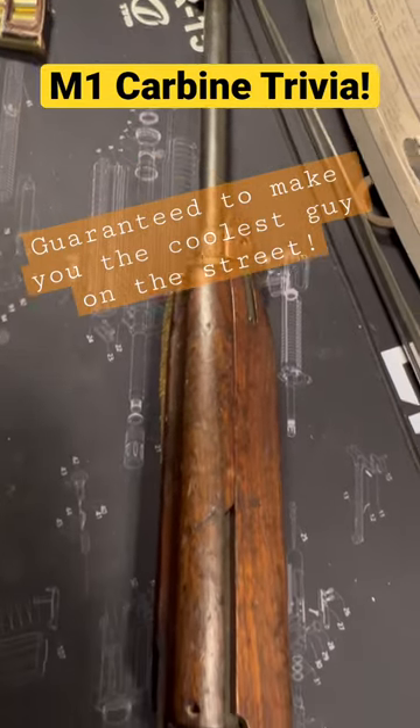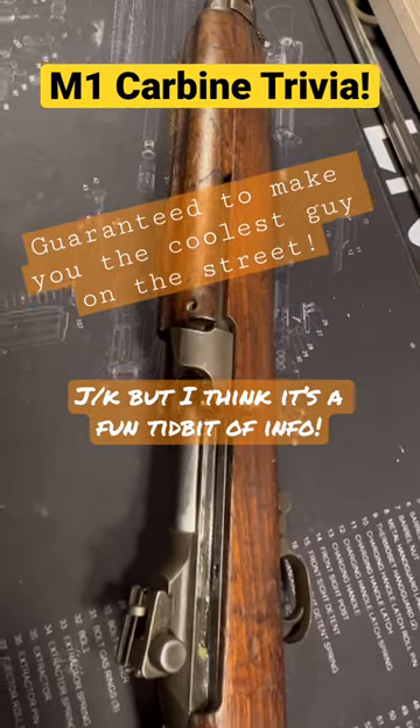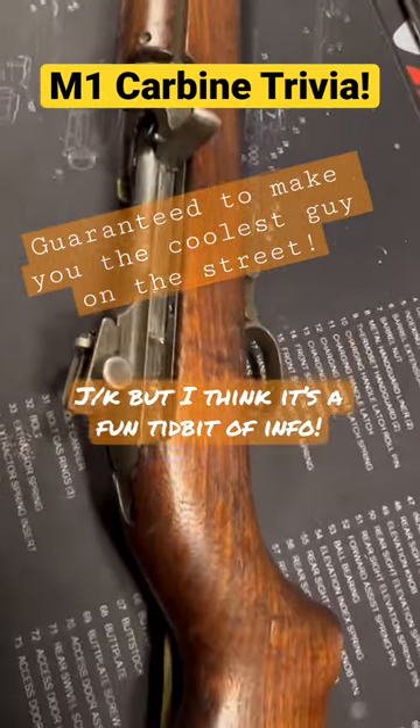This here is an M1 carbine. And yes, I say carbine — some people say carbine, it's okay. I'm going to give you a cool fact about this that not a lot of people know. You're probably sick of hearing that, but let's see.